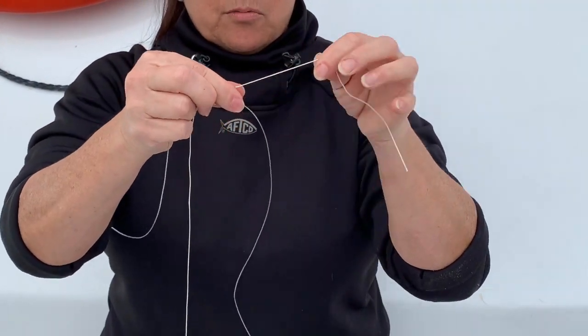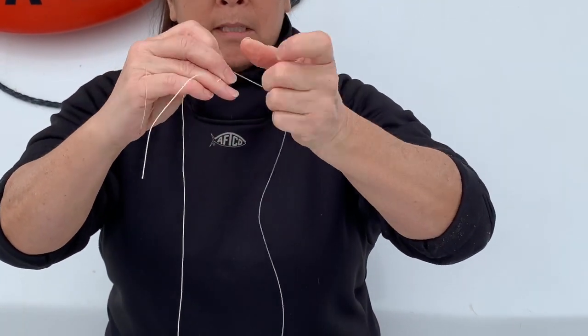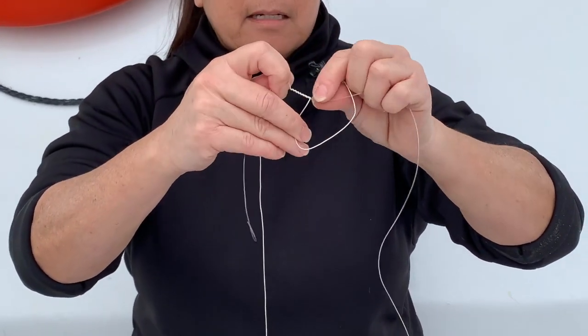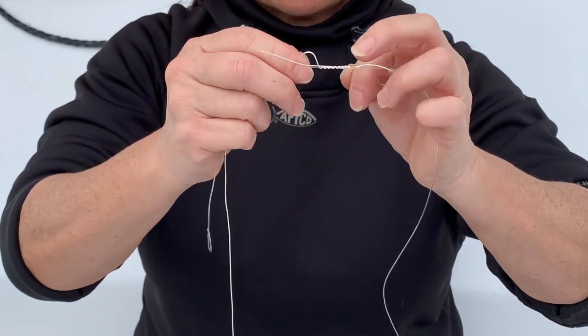And then with the tag end of my spectra, I'm going to wrap it around my leader. One, two, three, four, five, six, seven, eight, nine — and then I'm going to go through this gap that I created.